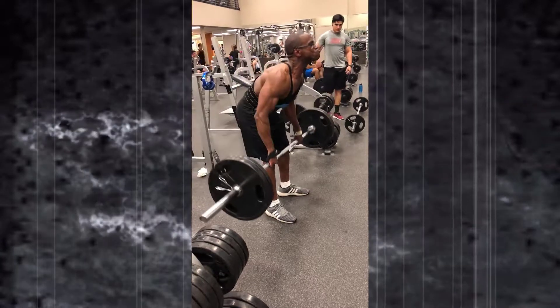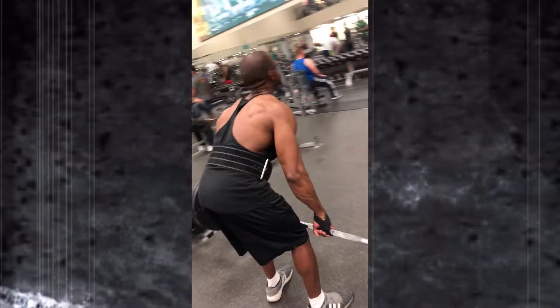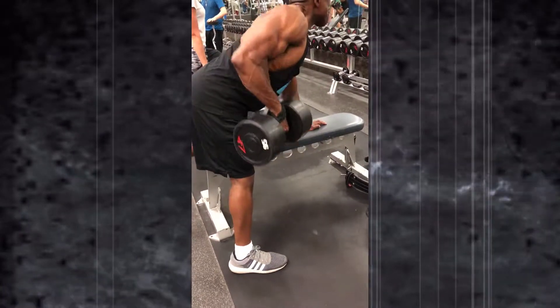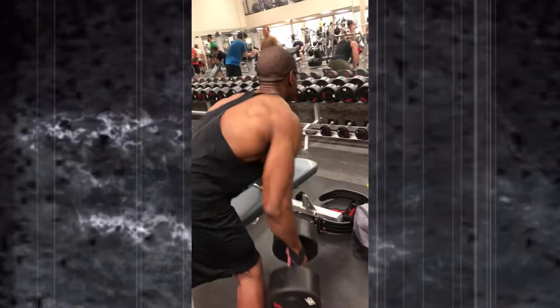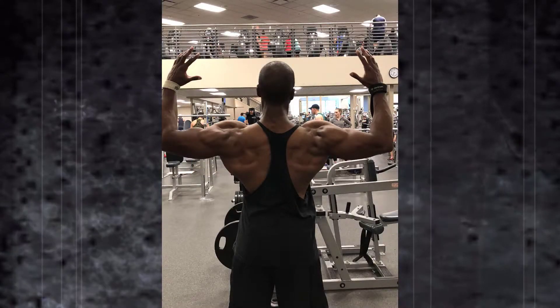A few days later, back in LA, another fact session. You guys probably saw this on Instagram where I'm doing some bent rows. For some reason I look a lot leaner at this point — I don't know what happened that day, I was bloated before. Here I am Monday afternoon after work, getting some dumbbell rows in that really hits the lats, plus a lat spread.